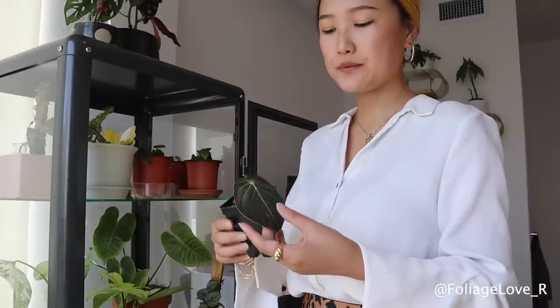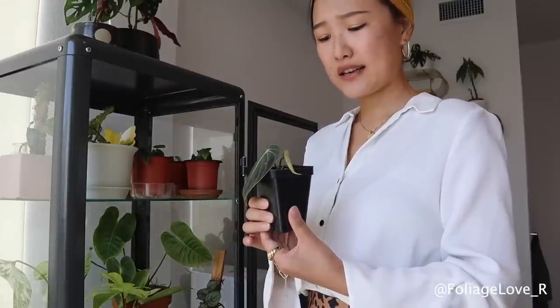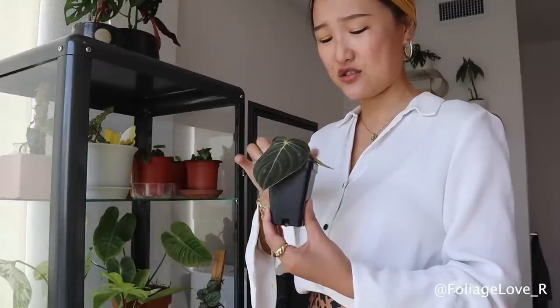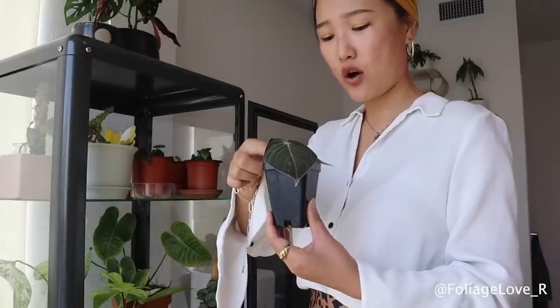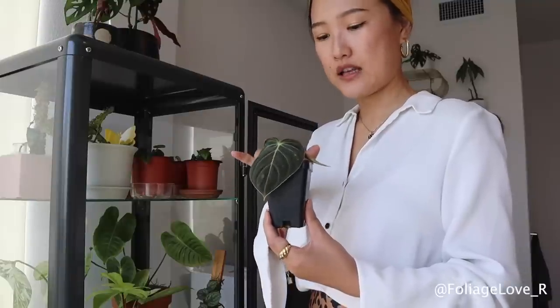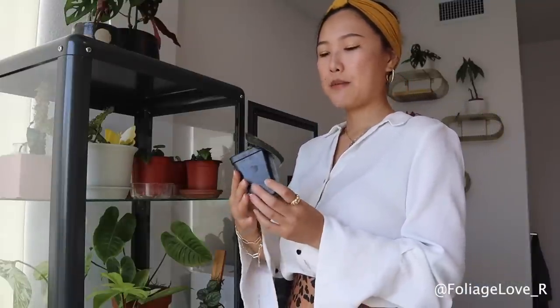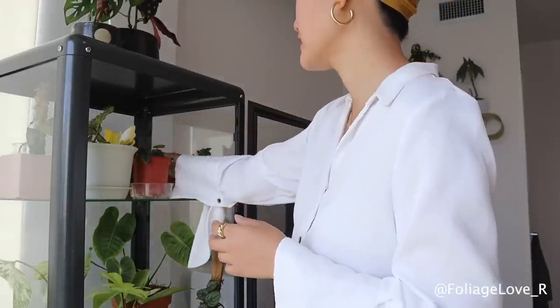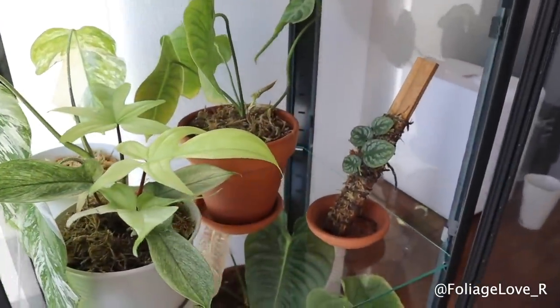This is my Philodendron Melanocrysum. I got it from a plant trade about a month ago, but this guy just doesn't root. I tried water propagation, soil propagation, and now I have it in moss. I'm not going to pull it out because I just put it in moss literally two days ago, but it's just not rooting and I'm really worried. I don't think it's going to take, but I'll just keep my fingers crossed.